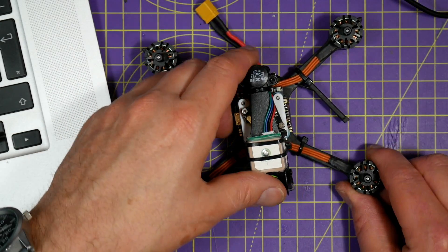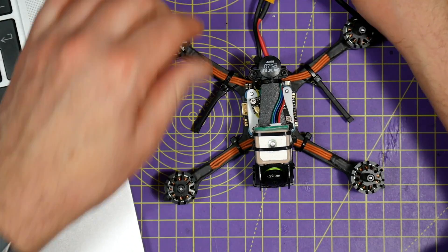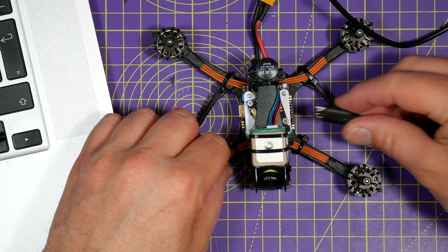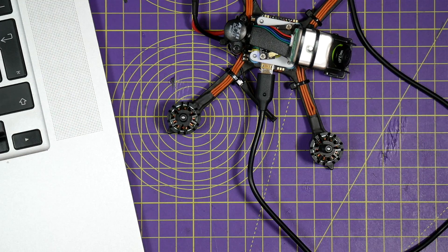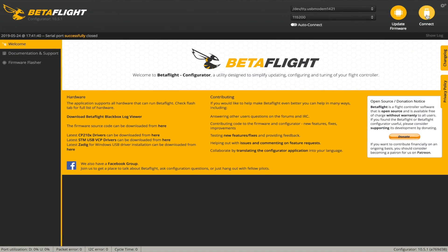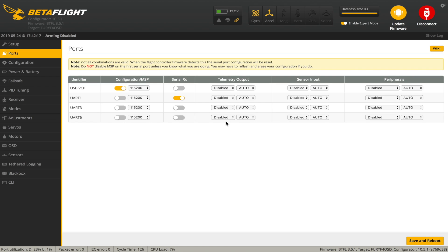Getting this configured in Betaflight is pretty straightforward. You will need a battery or an external power supply, otherwise the GPS unit won't fire up. Let's plug it into the computer and connect. What we need to do is go to the ports tab - we wired up TX and RX 6 which is UART 6, so we need to tell it that that is GPS. Hit save and reboot.